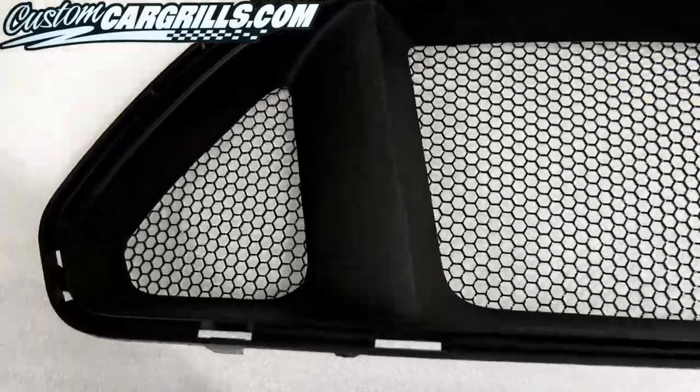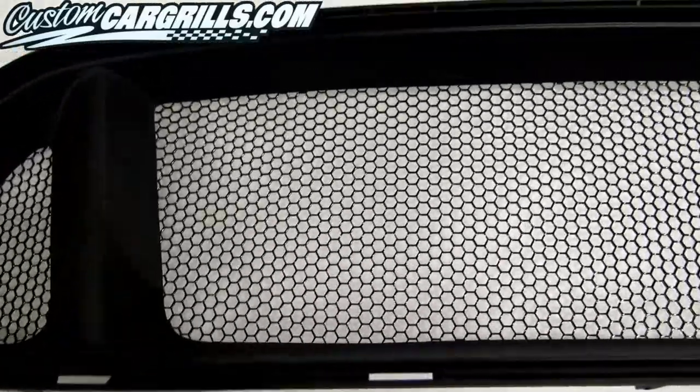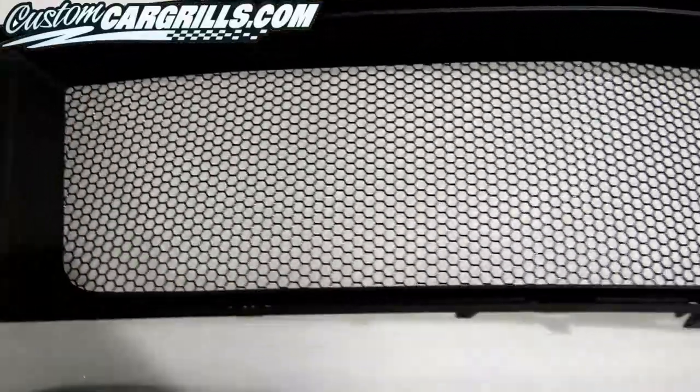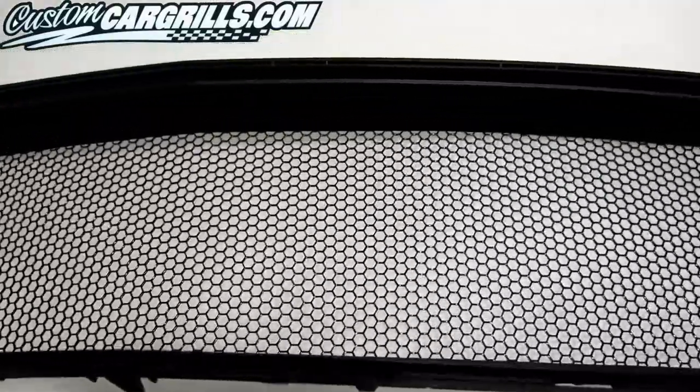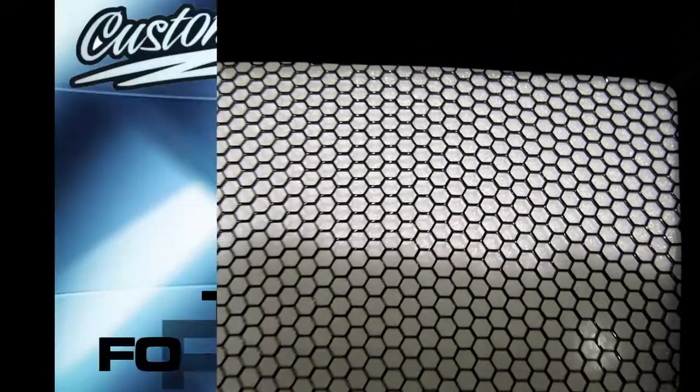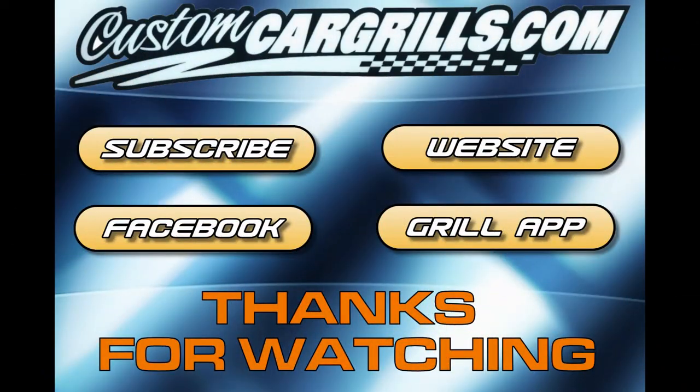At this time, we have the option to buy these as premade full OEM replacement pieces using genuine Ford parts. Or if you want to do this on your own parts, a DIY pre-cut and pre-bent mesh kit is also available. If you liked what you saw, feel free to subscribe to our channel as well as check out our website, Facebook page, and iOS app.